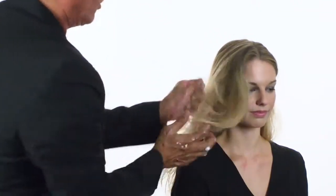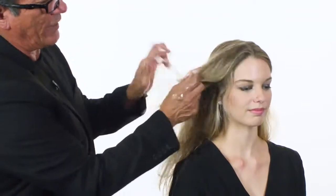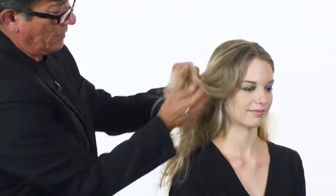Then I'm just going to emulsify — I'm going to emulsify the mousse. Then I'm just going to come in and crinkle the hair, almost like you're scrunching it with the mousse.